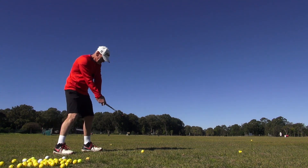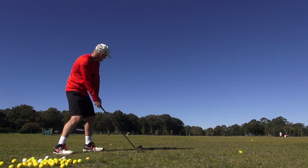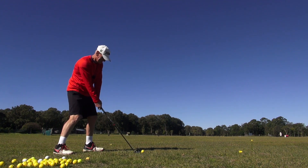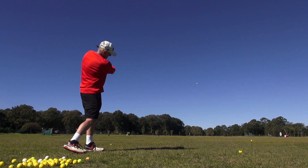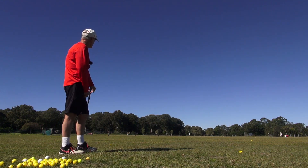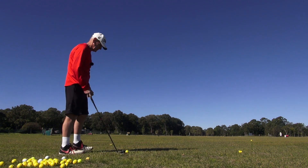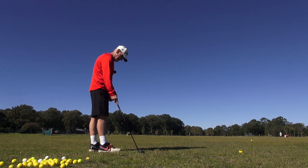The good thing is I can go from channel lock to conventional and not hit it sideways. It's only the wind moving across there moving that ball.